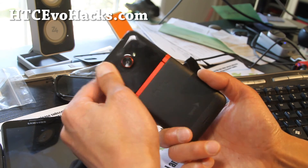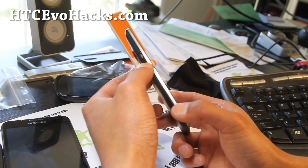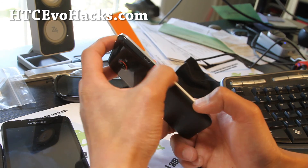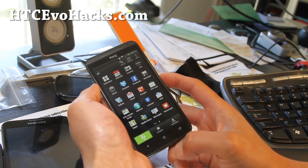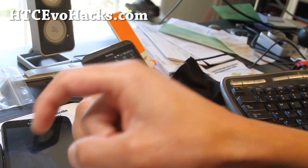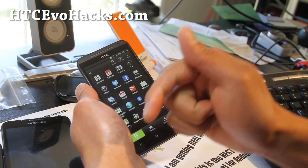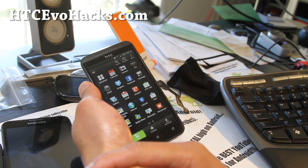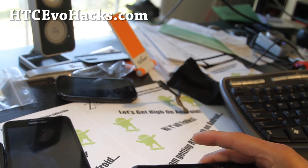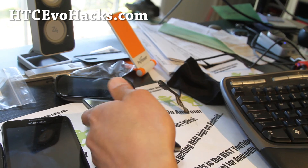If you have an EVO 4G LTE, don't forget to sign up for my email list at htcevohacks.com. We update you with ROM of the week, tips, hacks, and more. It's a great way to get in touch with me via email, and we don't share your email with anyone. If you're on YouTube, please hit that like button and subscribe. Use that share button to share with your friends on Twitter, Facebook, or Google+. Anyway, stay high on Android, folks. See y'all later.